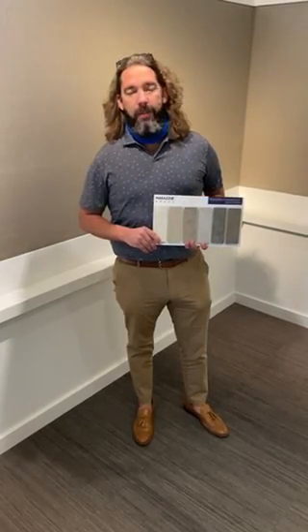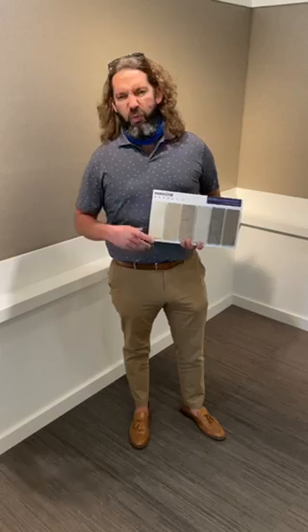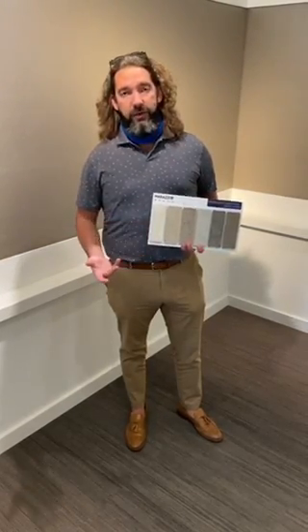Hey guys, Taylor Lewis here, your ARC rep in DFW. Wanted to continue my series here with our American Made campaign. I'll be sending one or two lines out weekly. The reason I started this video series is because of logistics and availability issues and to let you know our capabilities here domestically.